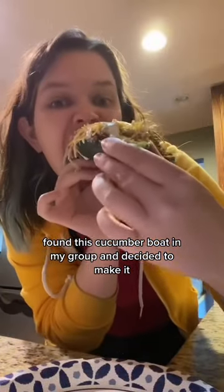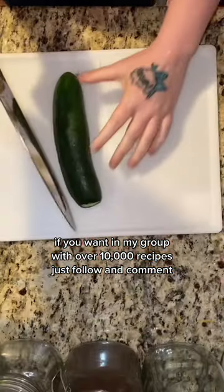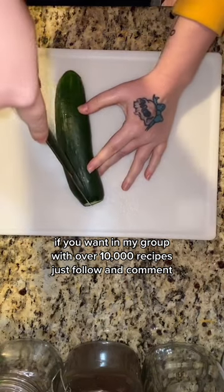Found this cucumber boat in my group and decided to make it — it was so good. If you want in my group with over 10,000 recipes, just follow and comment group.